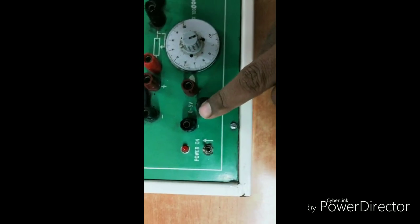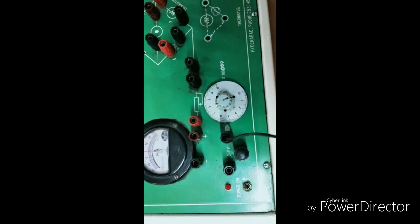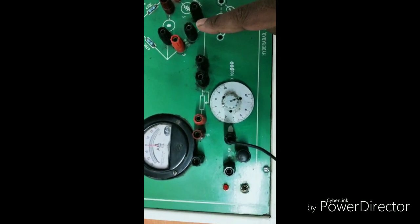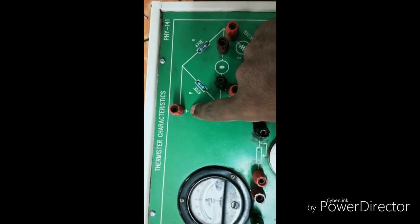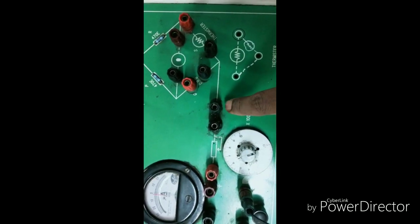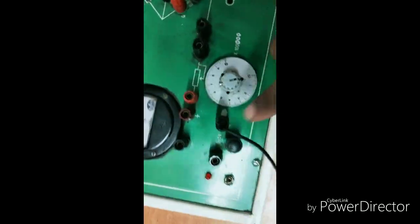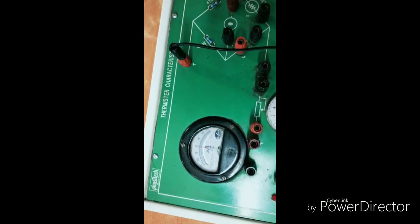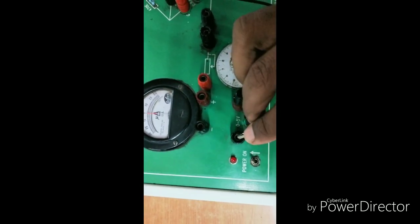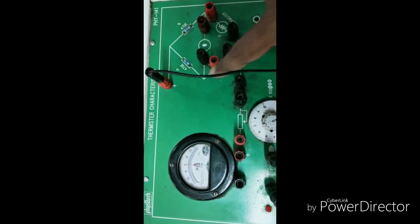I have connected the positive of the power supply. Where we require power supply there we have positive and negative. The printed board line indicates positive in red color. I have connected positive to positive — the connection is very simple: positive to positive and negative to negative. The power supply negative I have taken and will connect to the correct terminal.